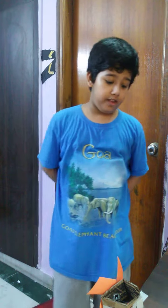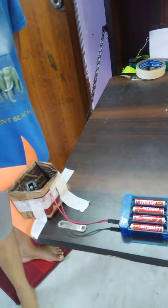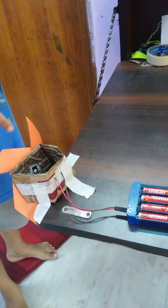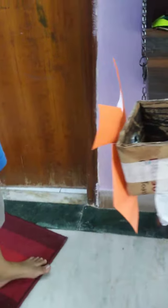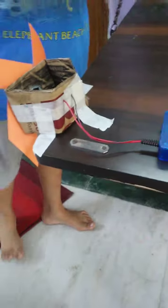Hello everyone, and I am proud to present my DC motor fan project. It consists of three parts: one, a battery holder which holds four double-A batteries; two, a DC motor, one of the most important parts; and three, the origami paper fan. Now I will show you how these work.